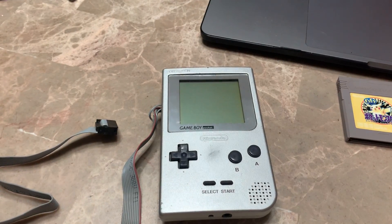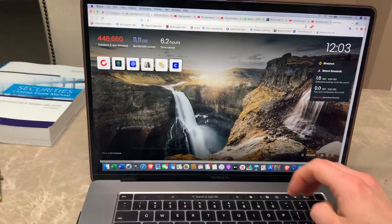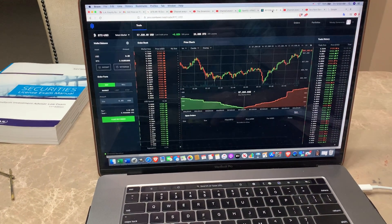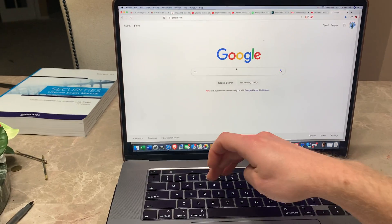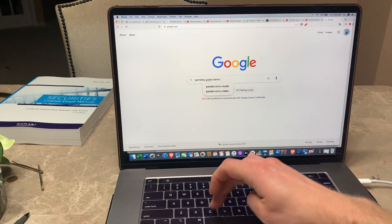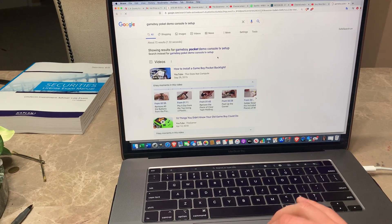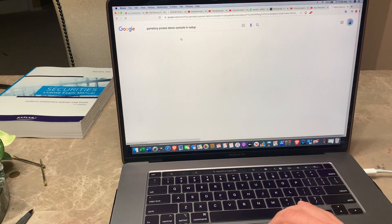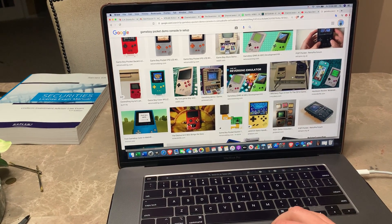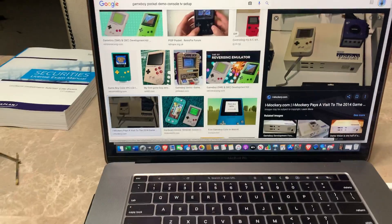Let me pull up Google - Game Boy Pocket demo console TV setup. I have my trading screen so let me search images. It could have been something like this - not a demo but a development unit.